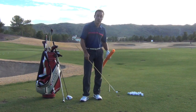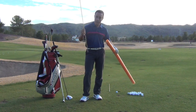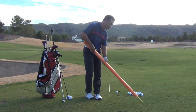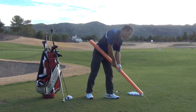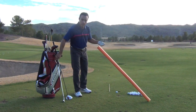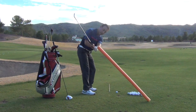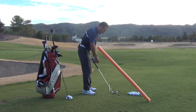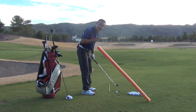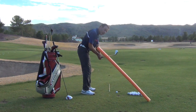To help you understand your handle location and to get your handle working more appropriately for the lie angle of the club you are using, we can use an aim stick. If you want to, you can use a pool noodle on top of that aim stick and slide that aim stick through. On the way down, if the handle is going to get high and you're going to go over the top, you are going to hit this.